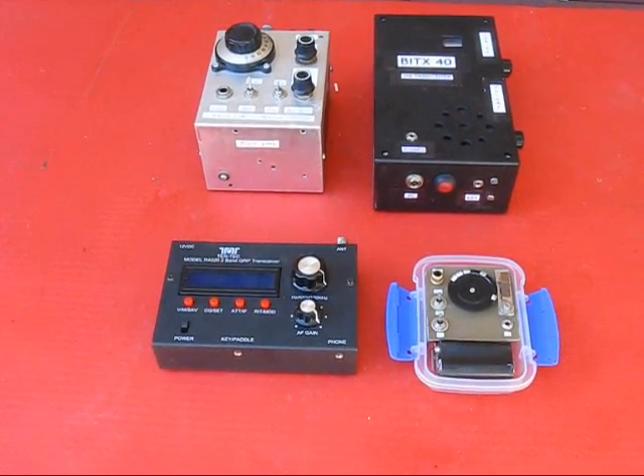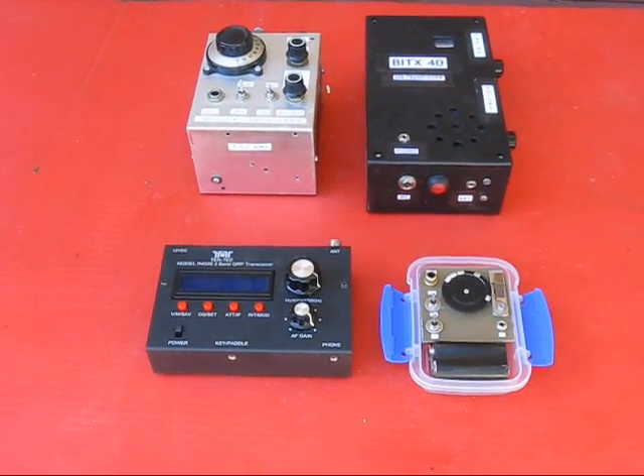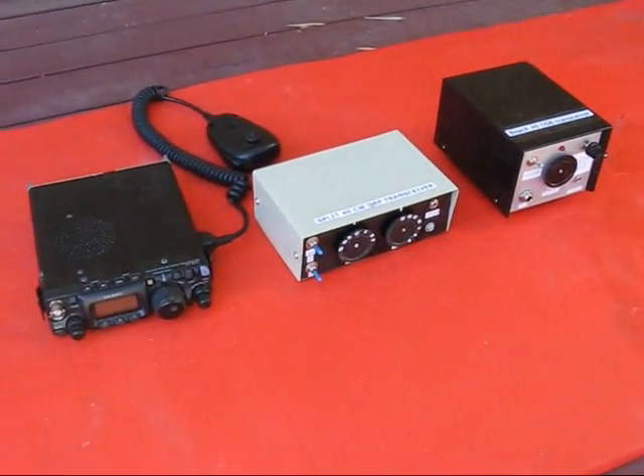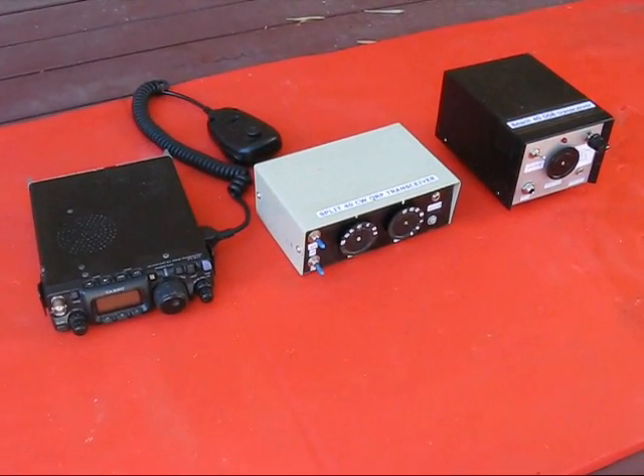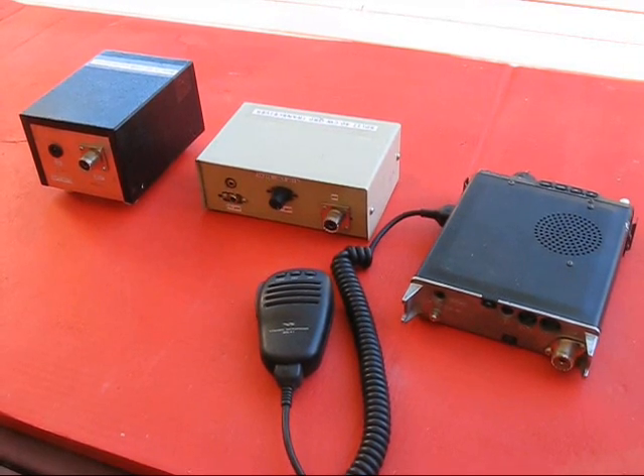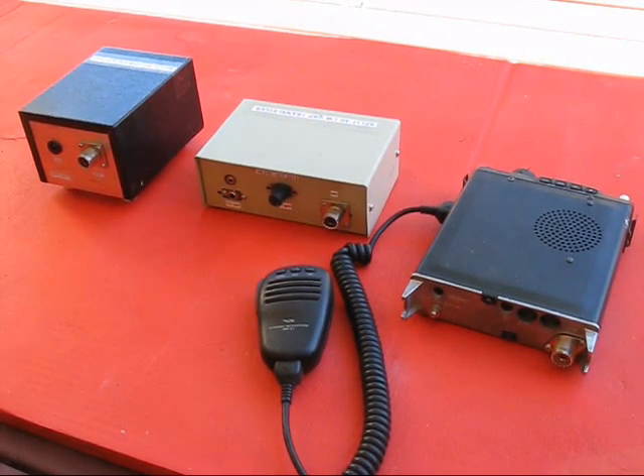A very important choice is where your panel's going to be. These radios have the panel on the top, whereas these have it on the front. Radios with sockets on the back panel mean that you can't use the back panel to stand the radio up. As portable operators, you don't usually bring a chair or table. Now look and see how hard it is to use the FT817 if you don't have those.